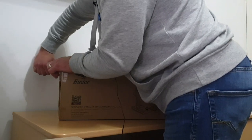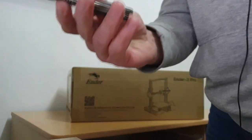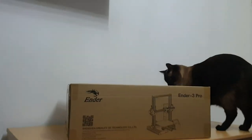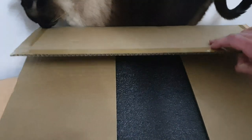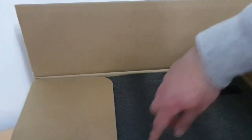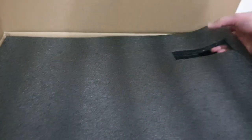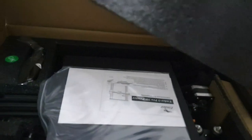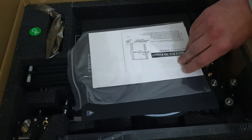You guys are gonna see this as I open it and what we see inside. Got a great little knife here — let's try and do this without too much shaking. All right, let's open her up. So obviously on the external you just get a plain cardboard box. Opening it up, we've got this nicely packaged foam board here — let's lift that up. Really impressed with the way this is packaged.